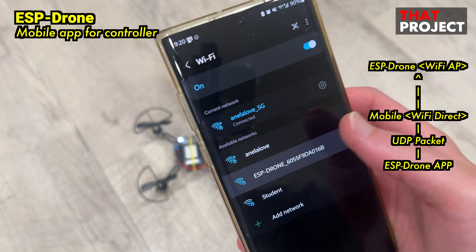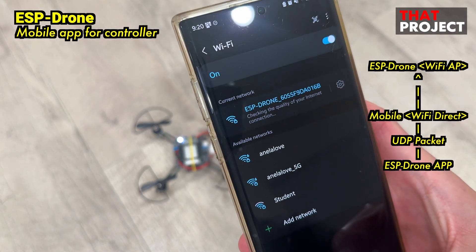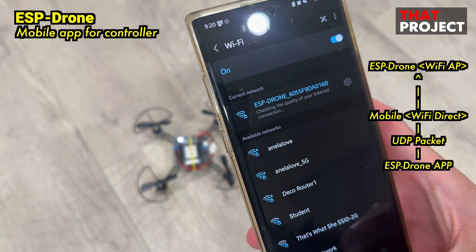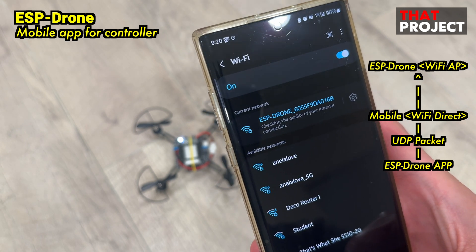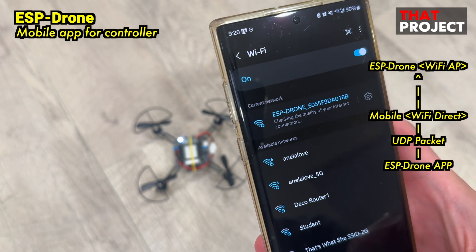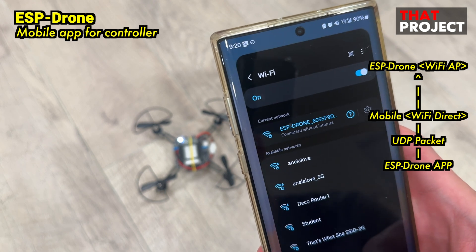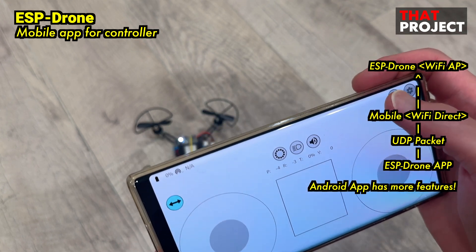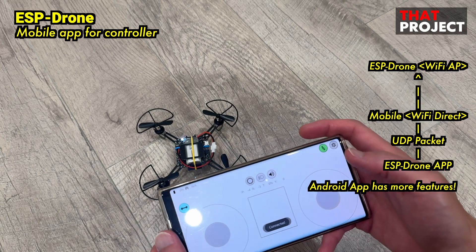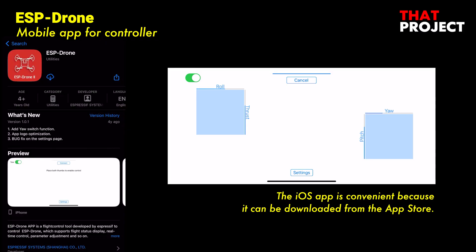Now that the drone is ready, it's time to prepare the mobile app to control it. The drone operates in Wi-Fi AP mode and connects to the drone via Wi-Fi direct from your mobile phone. After that, all data communication is transmitted as UDP packets. Both iOS and Android apps are available, and I recommend using the Android app because it allows for more detailed settings. For Android, you need to download the APK file and install it yourself. For iOS, you can download it directly from the App Store.